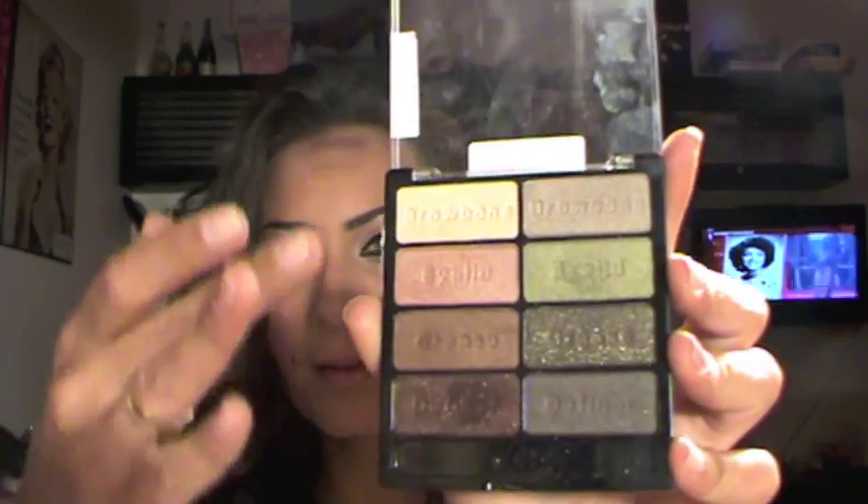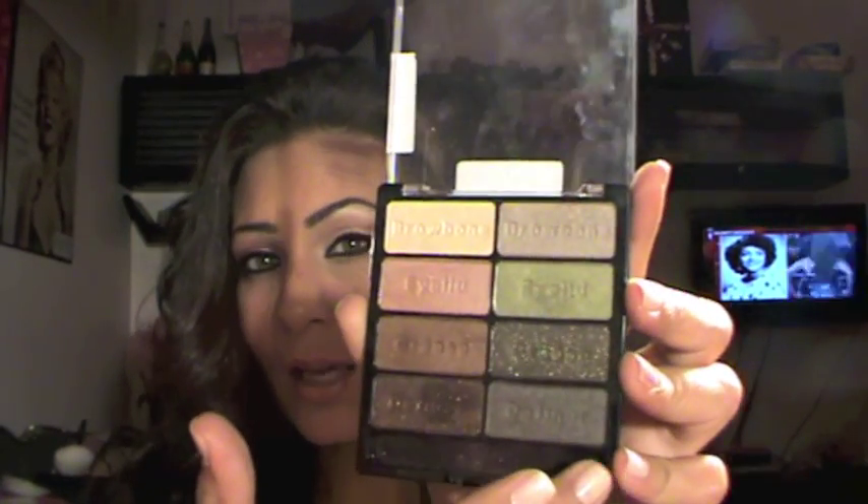Hi girls, it's DD and today I have a tutorial — it's a dramatic, heavy look. I'm wearing a lot of makeup and I basically used this palette: the Wet and Wild Comfort Zone. It's amazing — it has all the colors you would need, like browns, bronzy colors, and shimmery green colors. They're very pigmented; I was really impressed. It's definitely going to be one of my favorite palettes. It's quite an easy look but it's very dramatic for a night out.